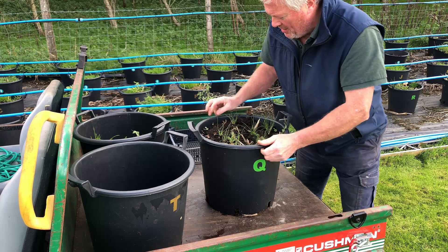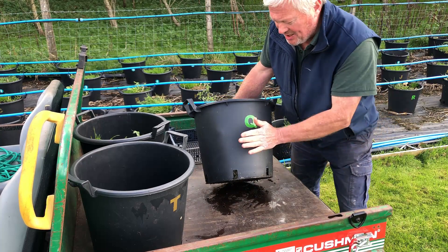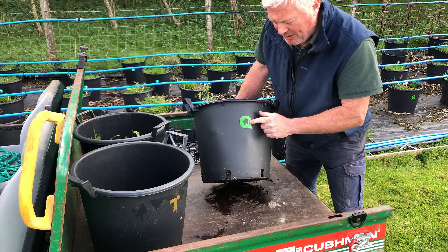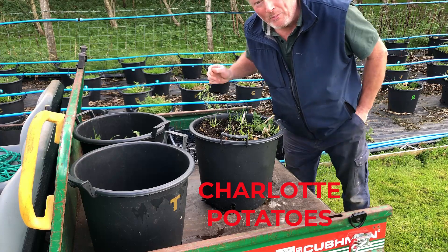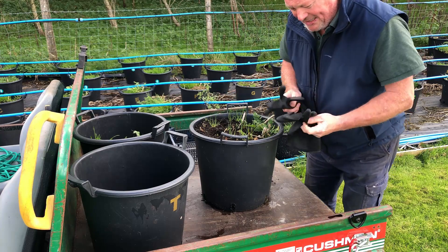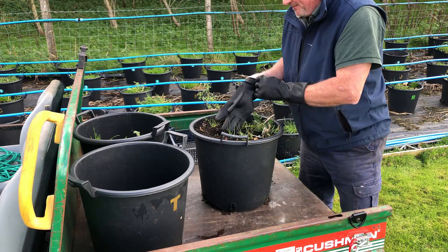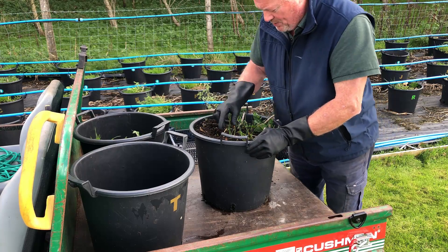We're back, pot pickers! We're about to harvest a container of potatoes. This is a 30 litre container — there's a bulge in the container, hopefully that's a potato. This is container Q; I don't know what variety they are but I'll put the name up on the screen. You know the rules when you harvest your potatoes — first things first, you've got to put on your bondage gloves. Happy days!